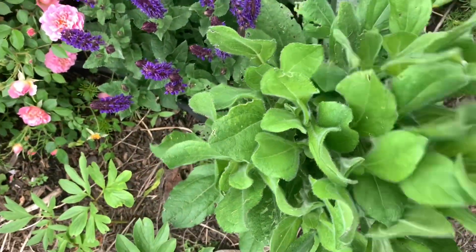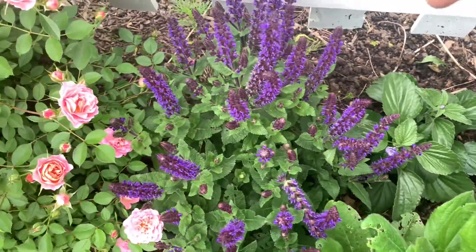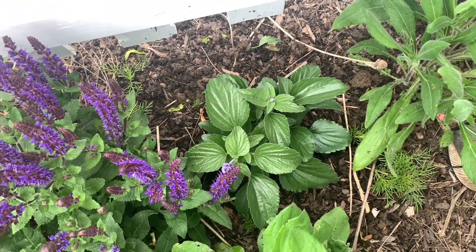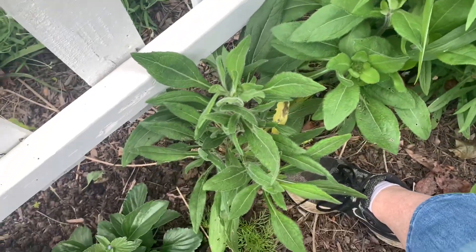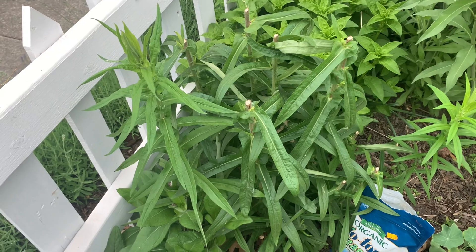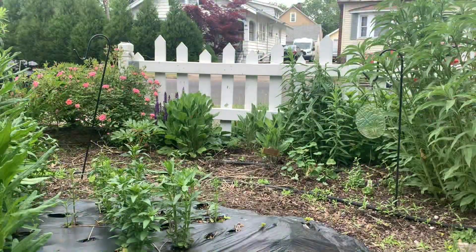Right here we have an Indian summer rudbeckia — I planted it behind this May night salvia. The salvia will be done blooming pretty soon; I'll shear it back, and then the rudbeckia should bloom all summer long once it gets going. I have more Indian summer rudbeckia here as well. This is the aster that I sheared back, and we have some phlox and the perennial sunflower. I just wanted to back up and give you a view.